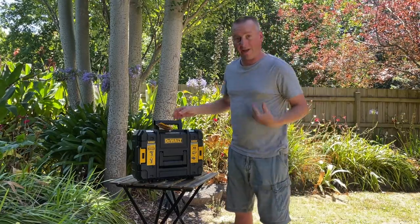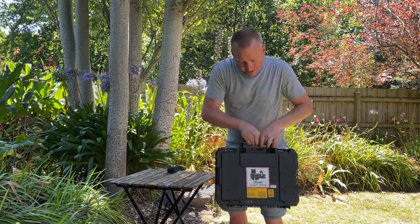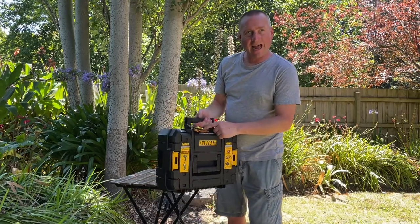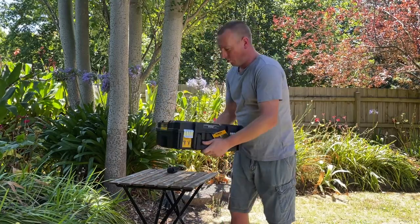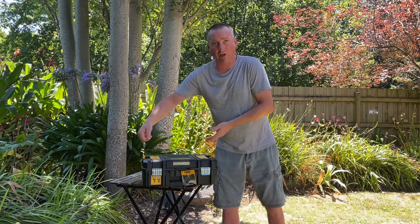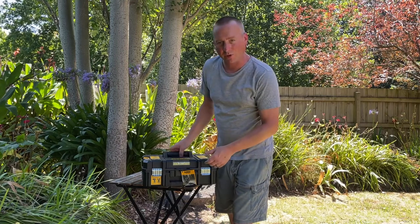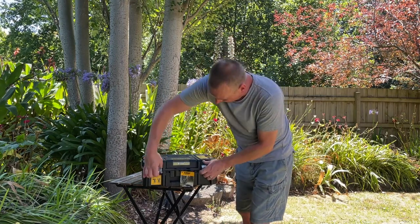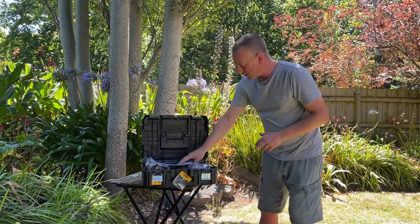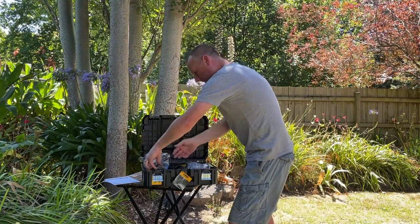I'll open this box now. It's still part of the 18-volt XR battery system, so it's compatible with all my other gear. I've not opened this before — it literally comes like this. You get a free case as part of what's called the T-Stack system. Basically this case will sit in a stack of other cases; you can stack them on top of each other and get wheels or a pull trolley for the bottom.